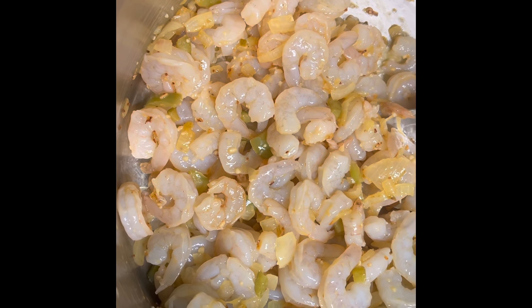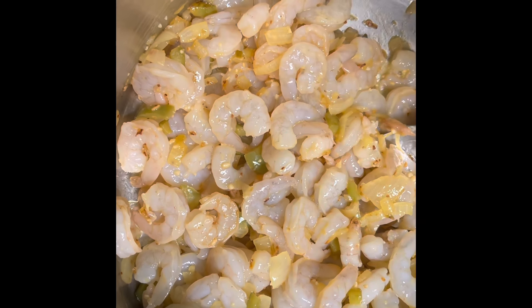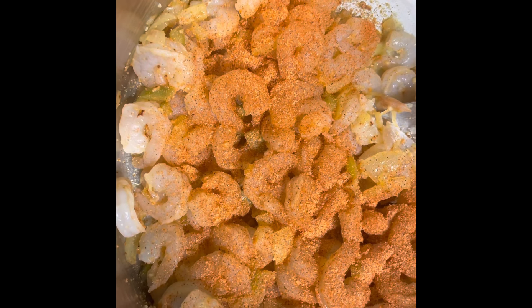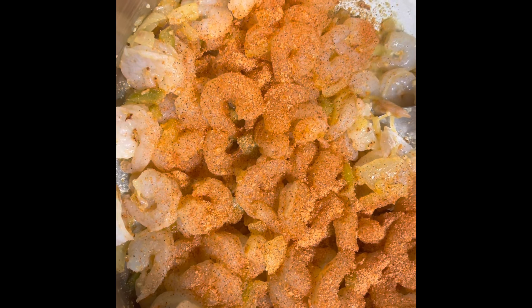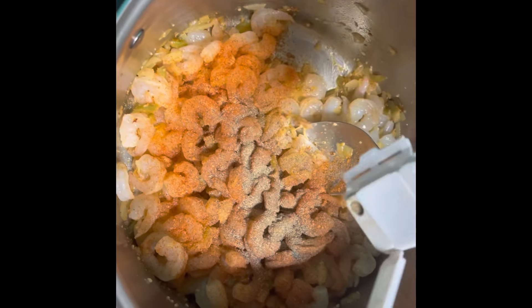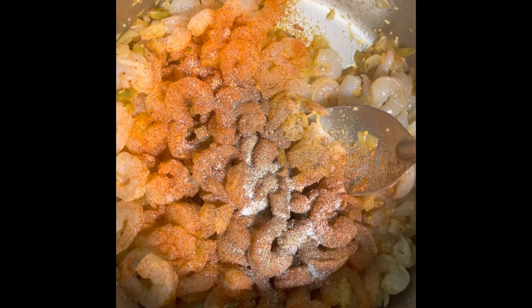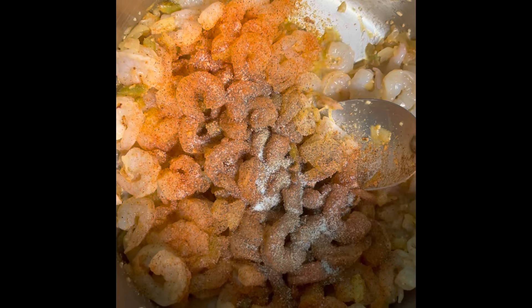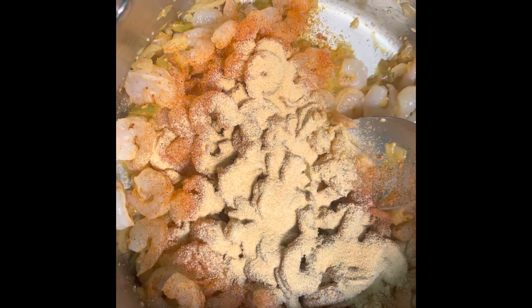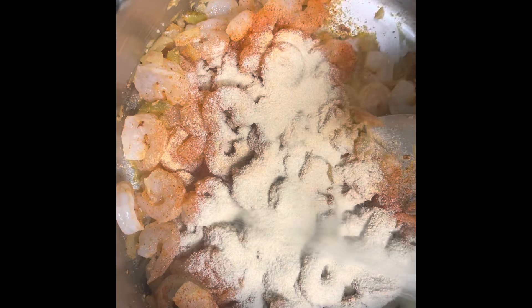We're gonna add in a little Zatarain's — you gotta eyeball this y'all, you know how to cook. A little black pepper, a teaspoon of salt. We're gonna go heavy with garlic powder — maybe two tablespoons of garlic powder — and a little onion powder, same with the onion powder.